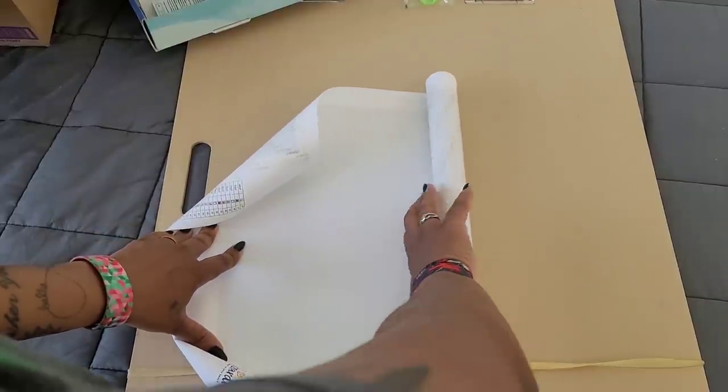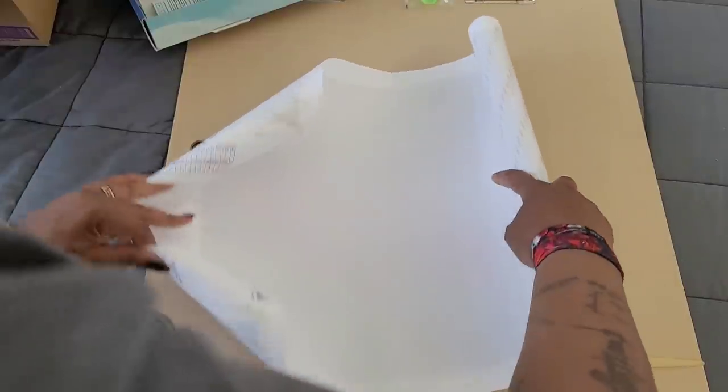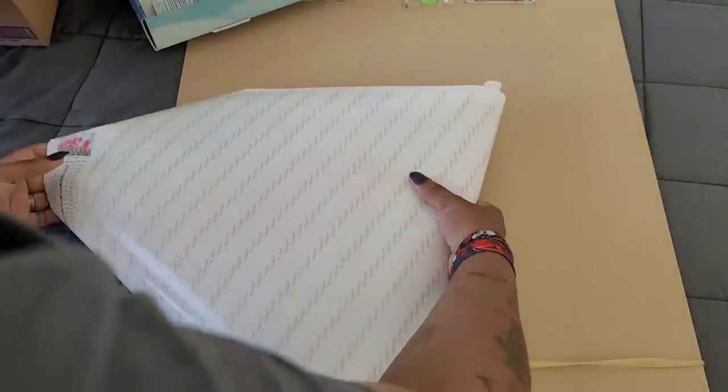This is tightly rolled — oh my god, it's so tight. You've got to be very careful because this is how you develop bubbles and rivers in your canvases. And it looks like it's all one sheet.